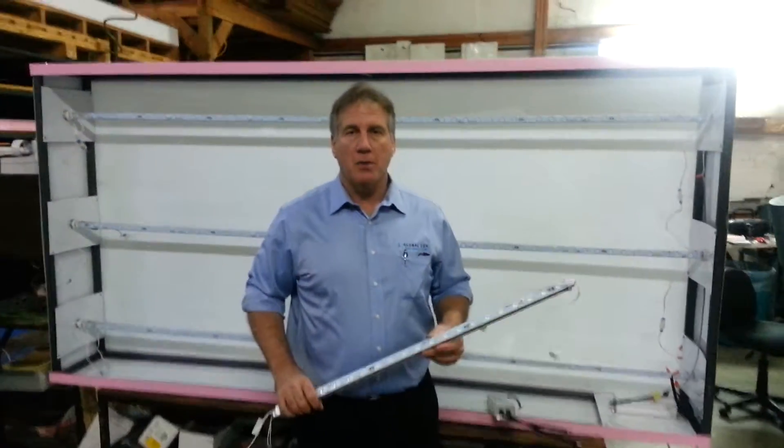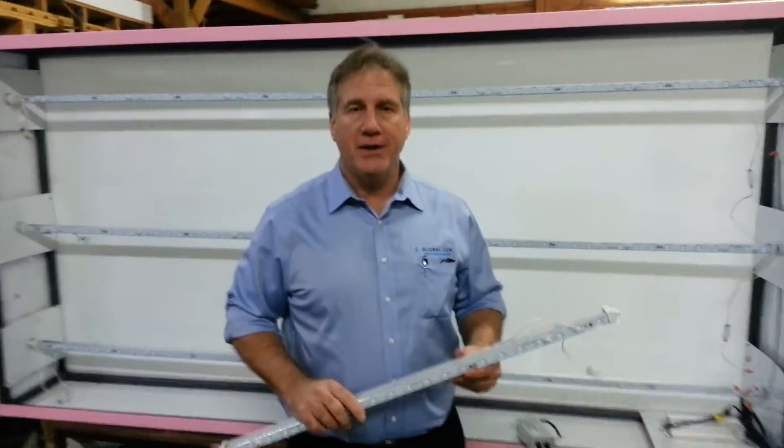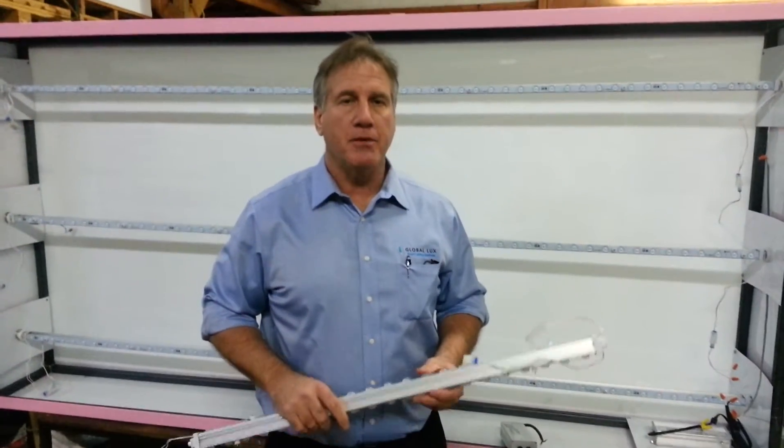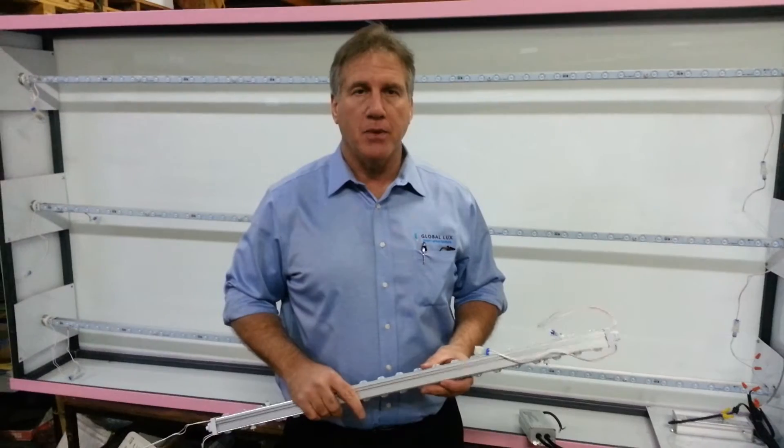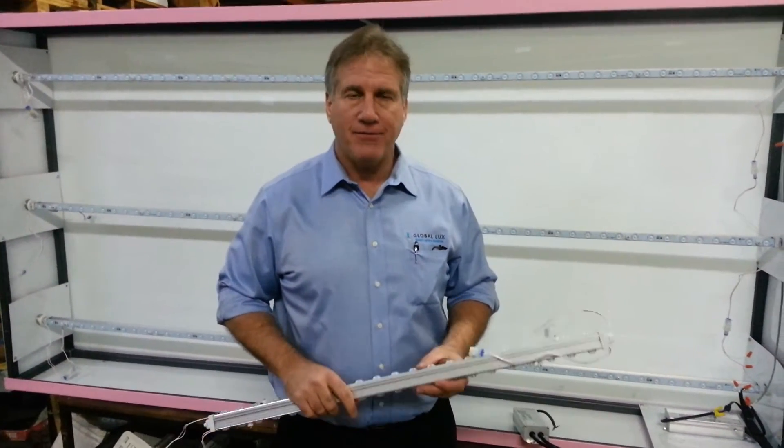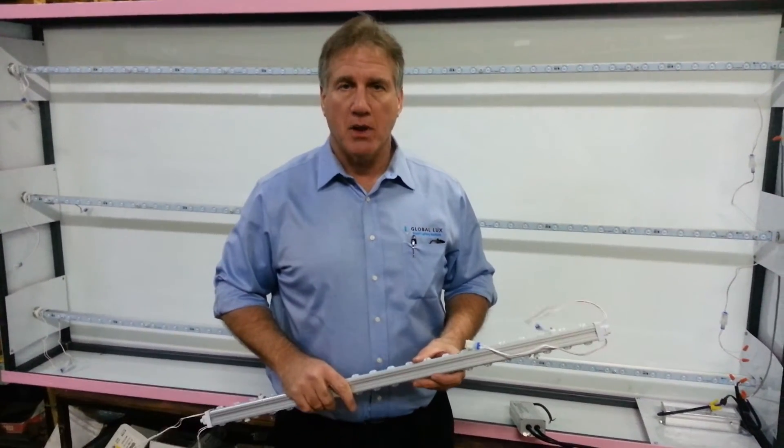Good morning, my name is Skip Young with Global Luxe. What we're going to be doing today is lighting up a 4x8 double face cabinet, 12 inches deep, with three 8-foot light rods from Global Luxe.